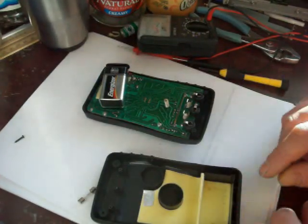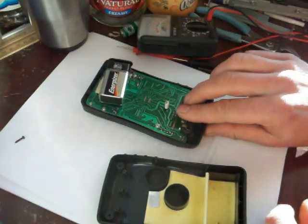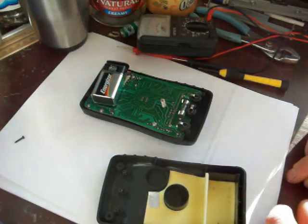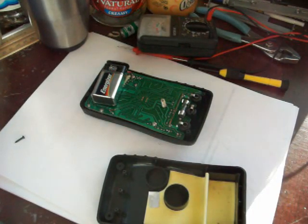But that's how you replace the little fuse and the battery in these meters, if you need to do it. And if you have a meter, odds are at some point you're going to have to replace it.